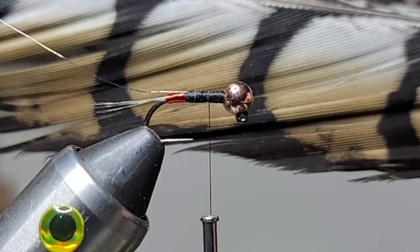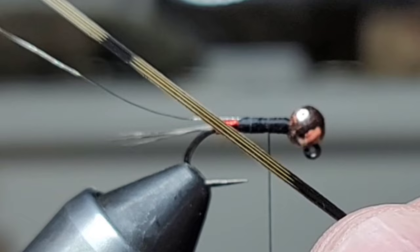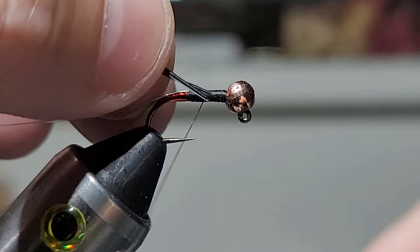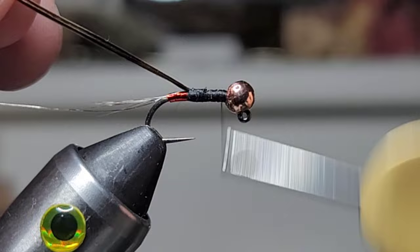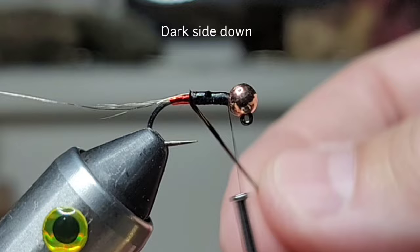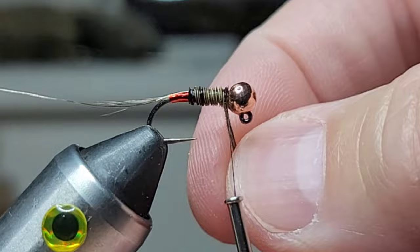Next I've got some pheasant tail — we're gonna use the dark ones. You can see how one side is lighter and one side is darker. Clip the tips just to get a nice, fairly even tie-in, then catch the pheasant and tie that back. We'll work our thread forward and add a little bit of super glue here — hopefully I don't go overkill. Then take the pheasant and just wrap it forward and catch that.